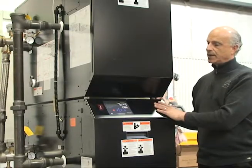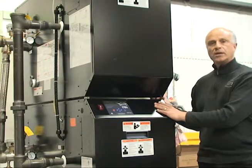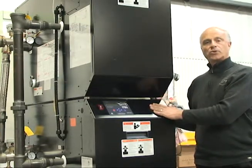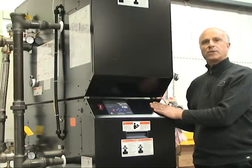Each unit comes with a 10-to-1 turn down, and as you add more units your turn down gets a lot greater. So let's take a closer look at the design and some of the features of the ModCon VWH Double Stack units.